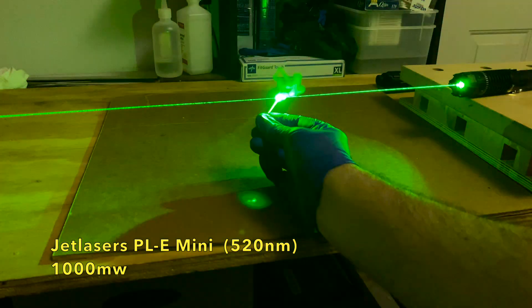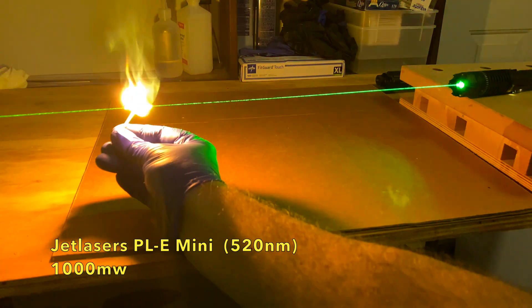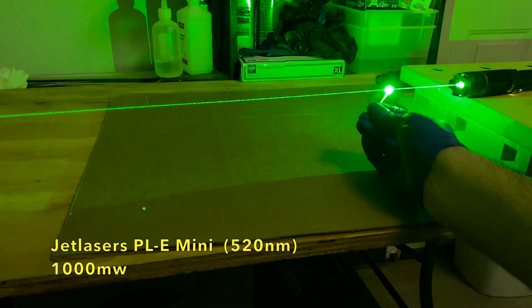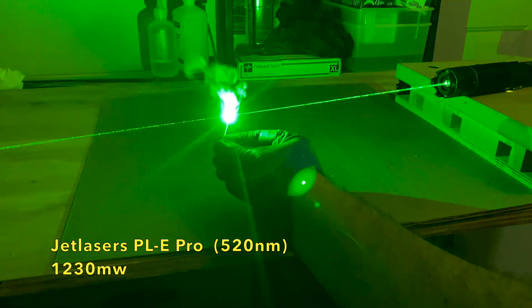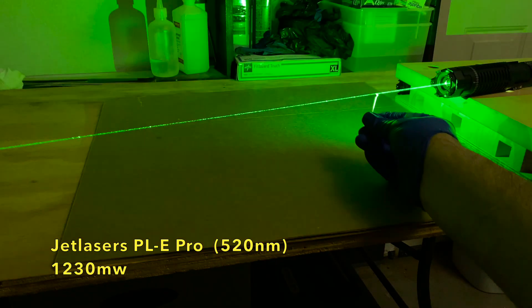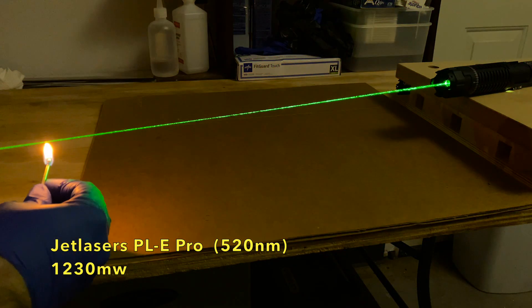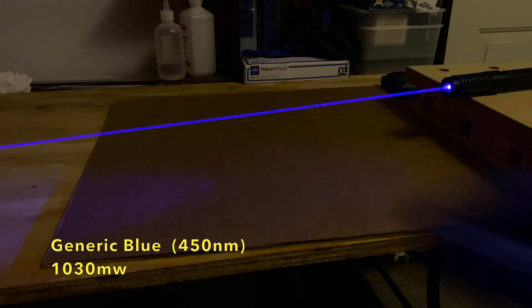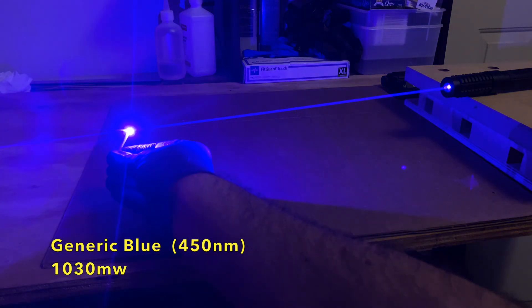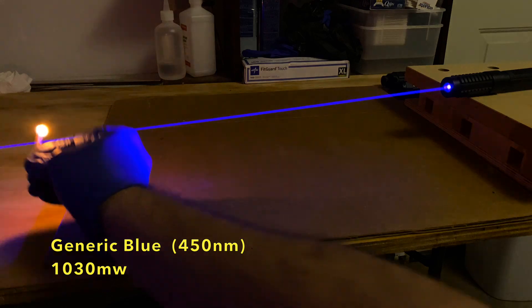The 1000 milliwatt was pretty much instant combustion whether focused or unfocused. This is the PLD Mini from Jet Lasers. Part of the challenge is getting the match head to line up perfectly with the laser beam. There was also instant combustion with the 1230 milliwatt laser — this is the PLD Pro model from Jet Lasers, which also came in over spec as it was advertised at 1000 milliwatts. The matches are igniting along all parts of the beam. The same goes for the 1000 milliwatt blue laser — the match could be lit all along the beam, and this beam wasn't even focused at a short distance, it was focused at infinity. This is a generic blue laser like the ones you find on Amazon, eBay, and AliExpress.